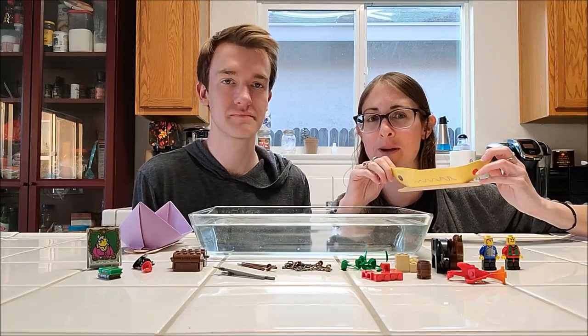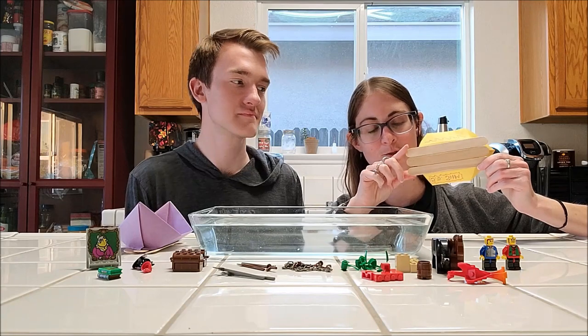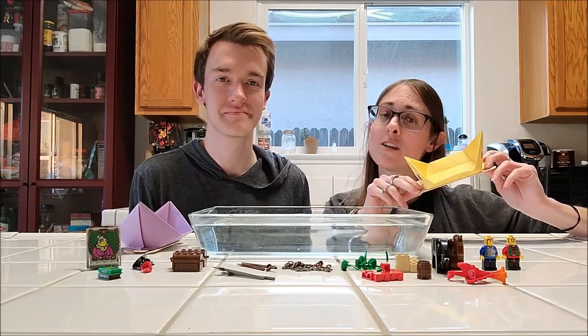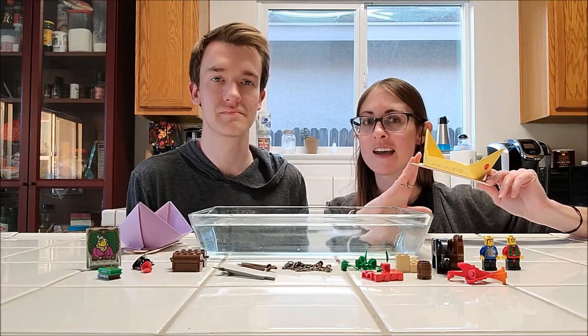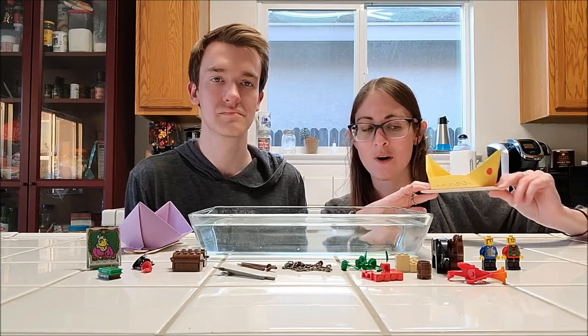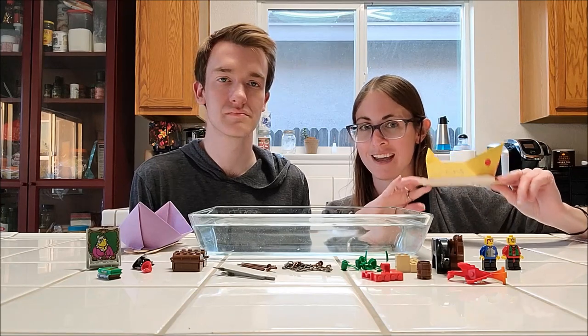Because these boats are made of paper, I glued on some popsicle sticks to the bottom to reinforce them, just to make sure they can float a little bit longer before they fill with water. If you don't have popsicle sticks at home, that's okay. You can use anything else that floats to help with reinforcement — wax to keep the water out, or just act fast because these boats will float for a while before they get too wet.